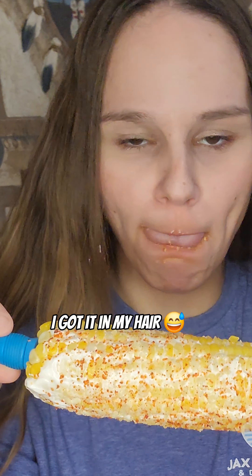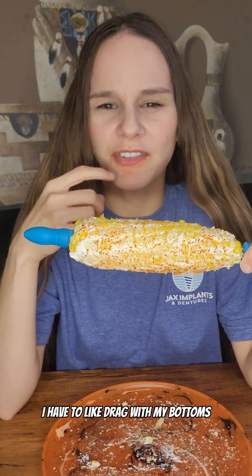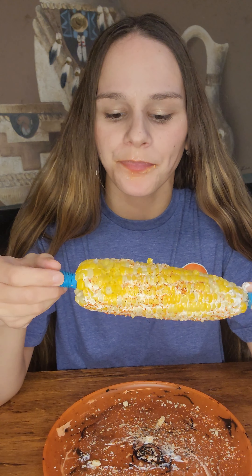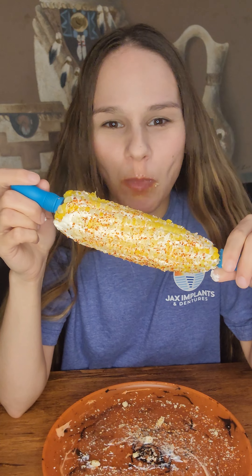I've heard some people say that you have to drag with your tops, but mine will not do that. It's the tops that are giving me the issue — I have to drag with my bottoms. It's just so embarrassing.